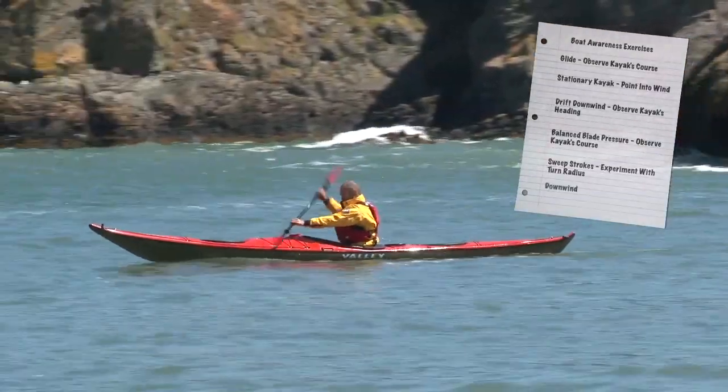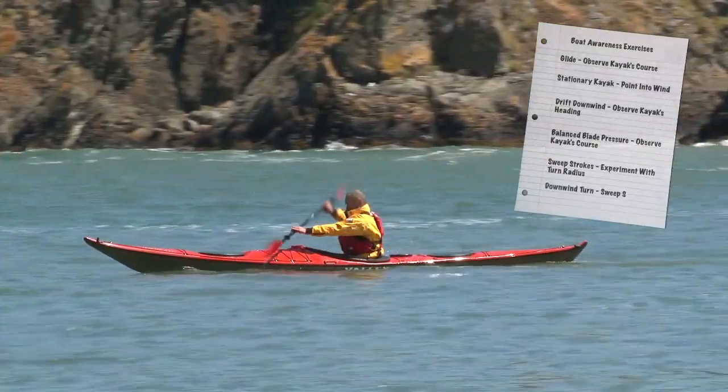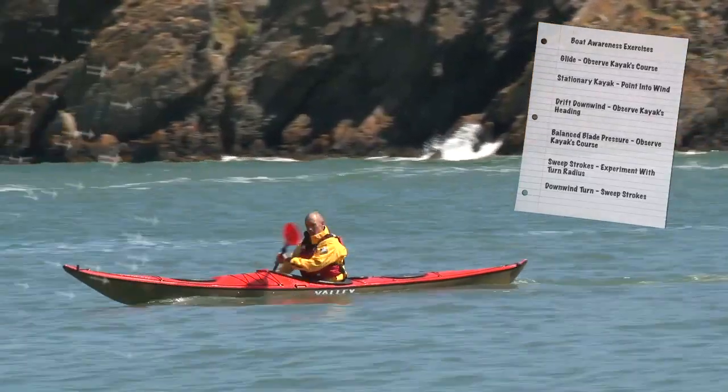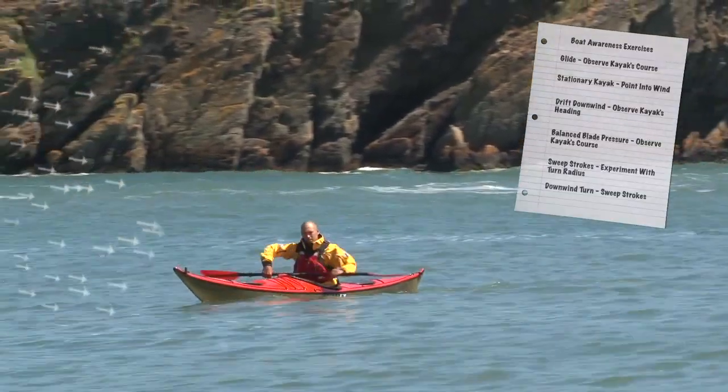Now contrast this with a downwind turn. From a crosswind course, use sweep strokes to turn the kayak away from the wind and compare the effort required with that needed for an upwind turn.